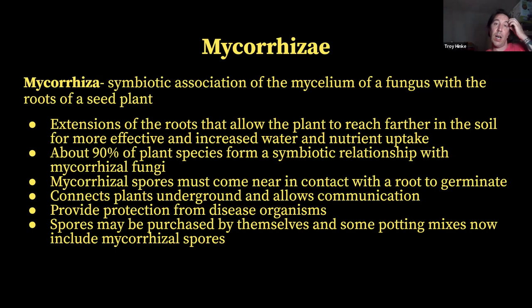You can purchase mycorrhizal spores by themselves. I recommend purchasing spores by themselves rather than getting them in a potting soil mix. The spores must come near living roots in order to start to germinate. So if you're buying a potting soil with a bunch of spores in there, you're not sure if all those spores are going to get near a root — so it's kind of a waste of money.